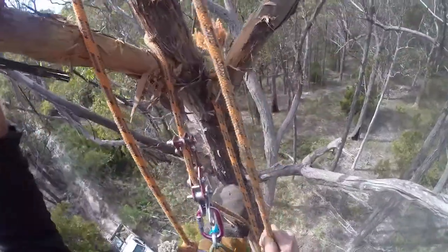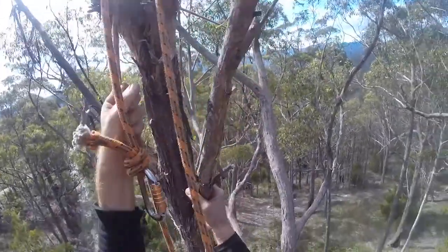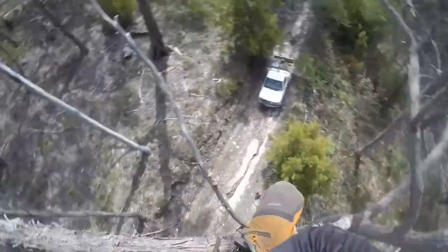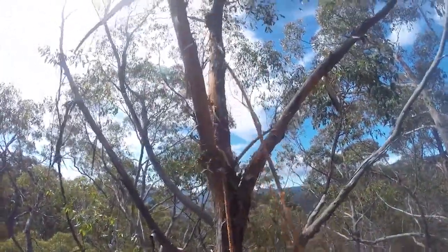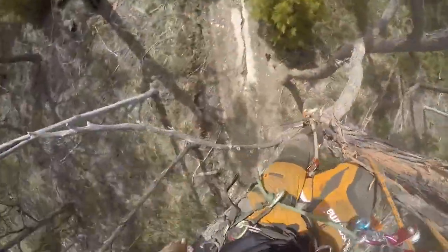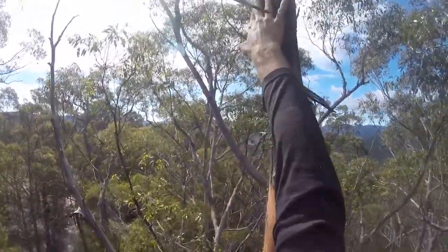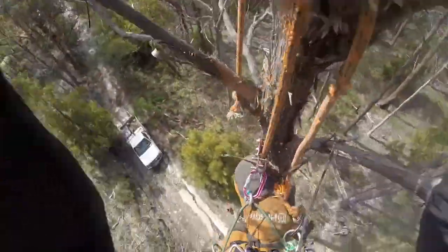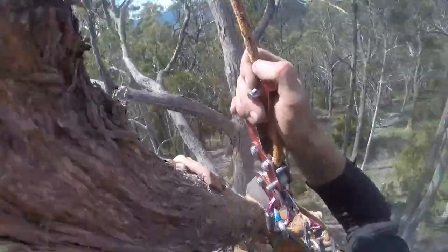Coming down, I made a bit of an error — just a tiny hiccup. I went to pull my lanyard out and there was a knot on my crappy lanyard and it got jammed, so I had to stand up a bit and free that. Now I've got a spliced lanyard which is more legit, but that was just a dodgy quick homemade lanyard I'd whipped up in the field.